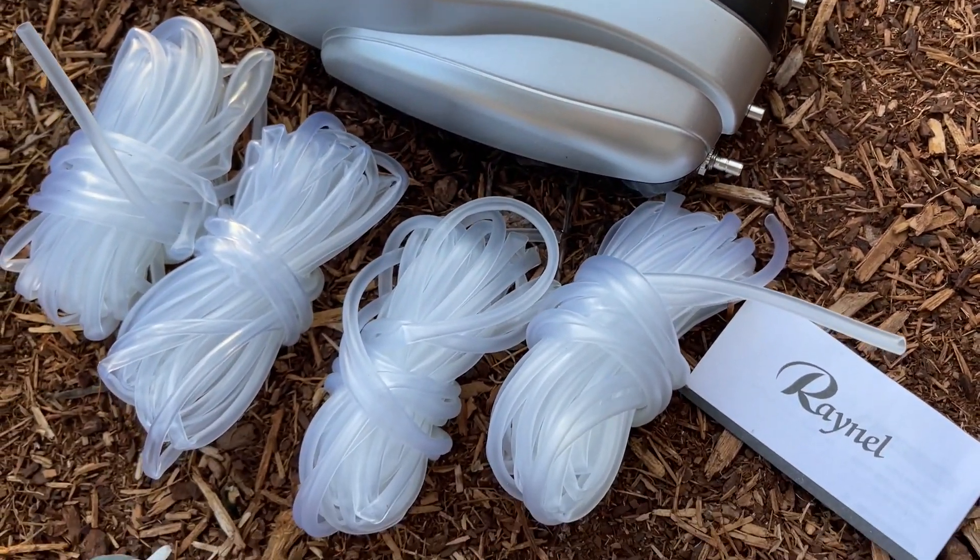Hi, it's Emily from WTI. Are you tired of having to aerate your pond the old-fashioned way? I think it's time you got a pond aeration kit, and this one from Raynell fits the bill.